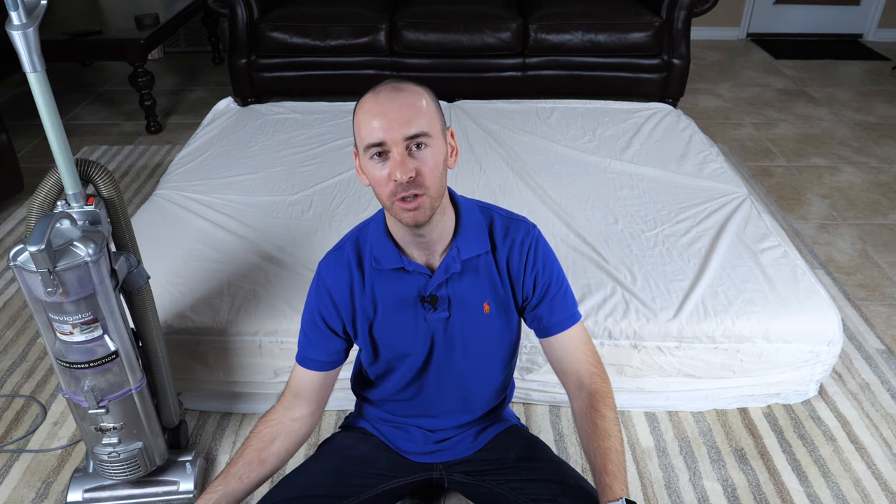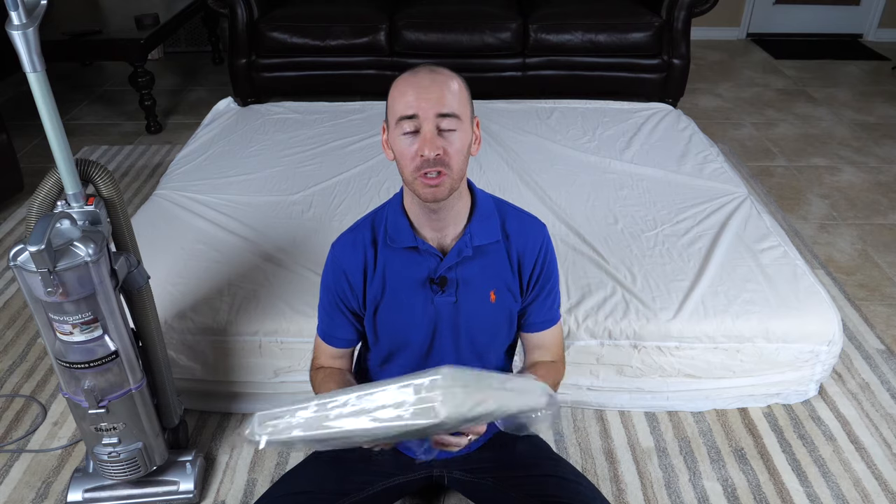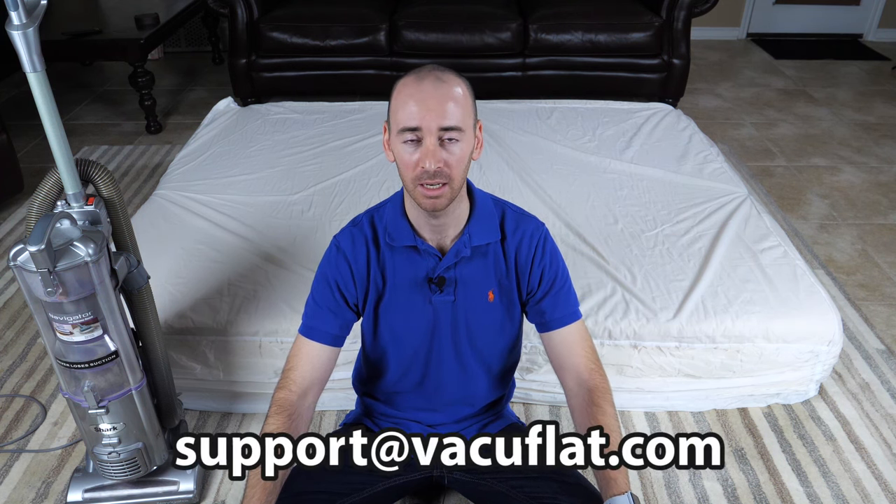Hi friends, Patrick for VacuFlat. Today I'm going to show you how to vacuum pack your memory foam mattress using a VacuFlat mattress storage bag. First, I want to thank you for purchasing a VacuFlat mattress storage bag from us. If you have any questions or issues, please feel free to email us at support@VacuFlat.com.